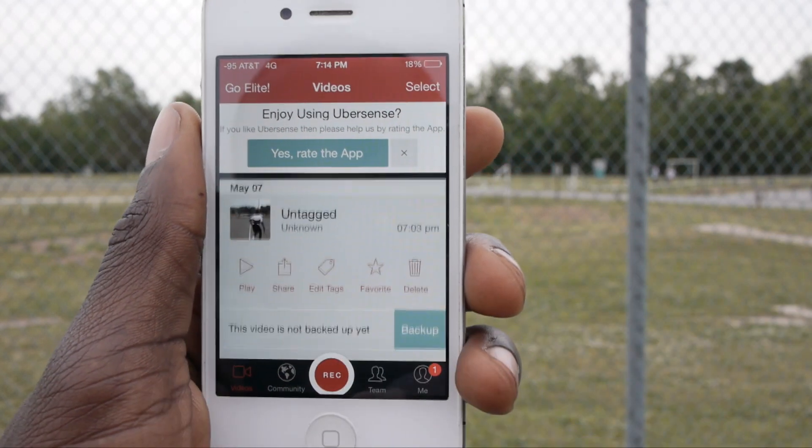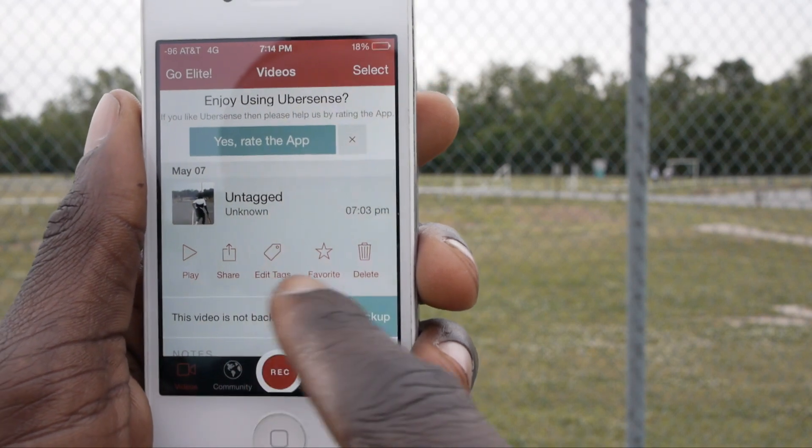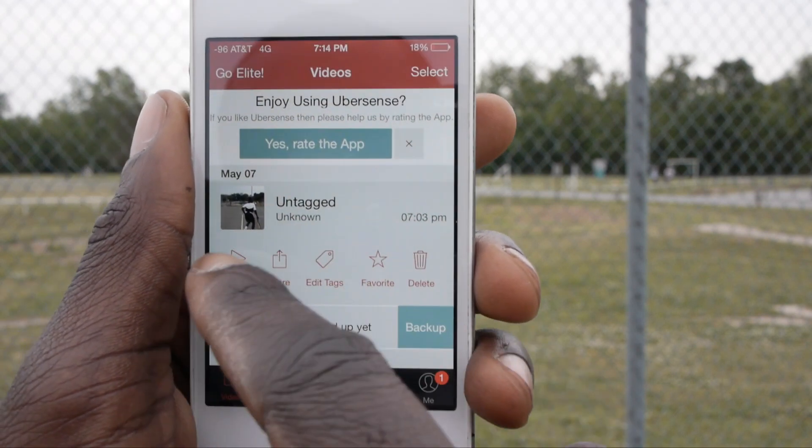Let's say I go with this video I just shot. You have the options of sharing, playing it, sharing it, you can edit it, you can tag it, or you can get rid of it.